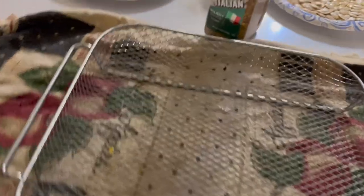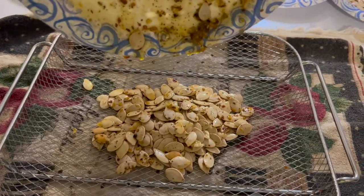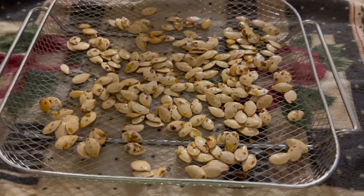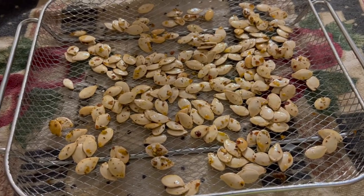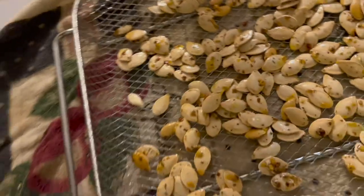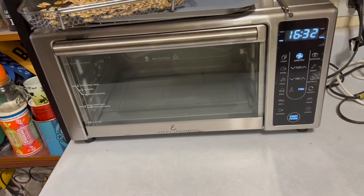We've got our air fryer basket and the first batch — Everything Italian. Just pour them in there and spread them out. The air fryer is pre-heating. With the magic of YouTube, all the other batches will be seasoned when we come back. Once it gets up to temperature, the timer starts. There's a light inside so we can watch them.